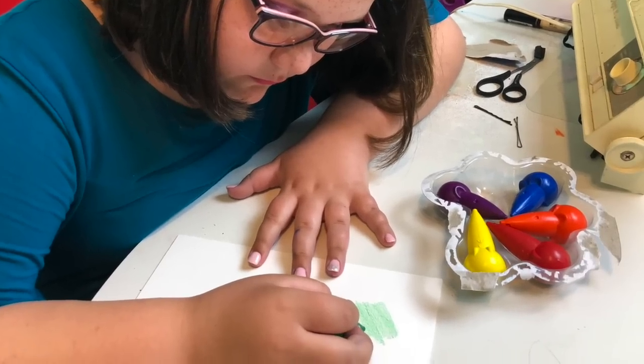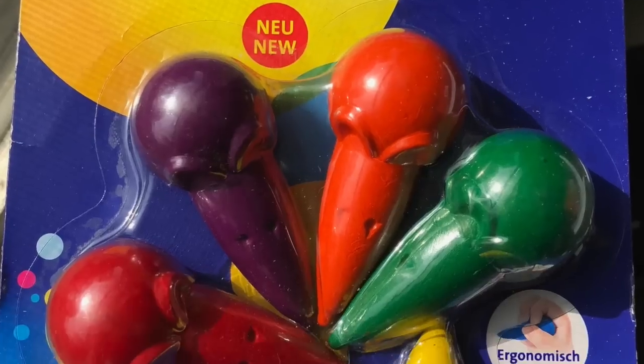They also sent me these insanely cute crayons. I gave them to my niece because she adored them. She's 10, so they're great for kids. They're shaped kind of like those early-grip crayons — triangular at the top and cone-shaped at the bottom. Very cleverly, since the brand is Pelican, they shaped them into little pelican heads. It was so cute! She drew a strawberry with them and even did a color chart and labeled it.